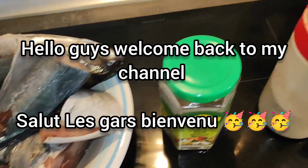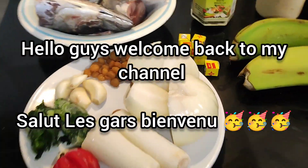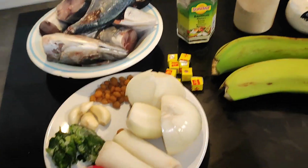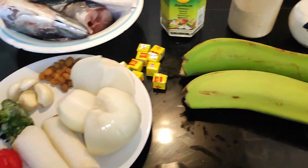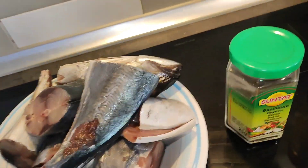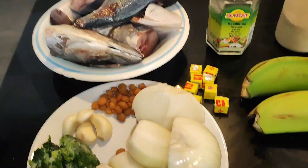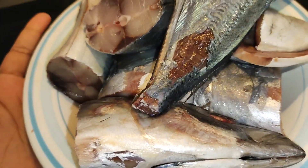Hello guys, welcome back to my channel. I hope you guys are doing fine. Today I'm up for a very simple recipe — we always do simple recipes, straight to the point. Today I'll be making some fish pepper soup.